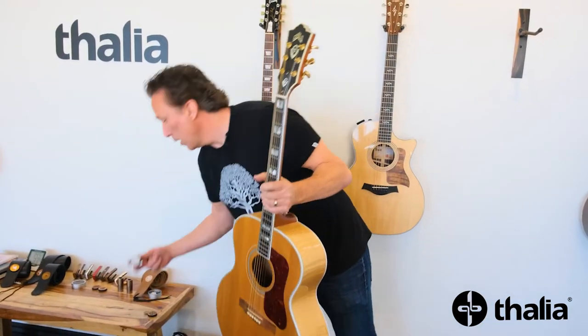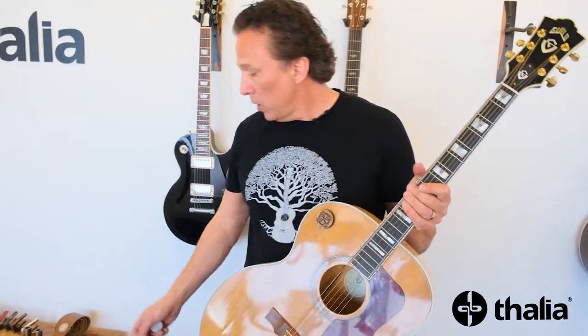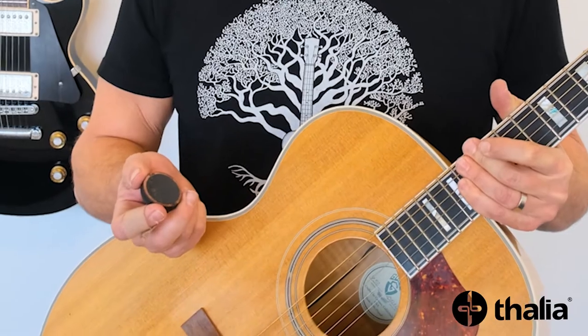So the proper way to remove the pickpuck is you can stick it on anywhere that you want. And then when you go to remove it, instead of grabbing it and pulling it fast, which could cause damage to the guitar and possibly break the pickpuck, what you want to do is just grab it and start pulling it and it slowly will peel off like that.